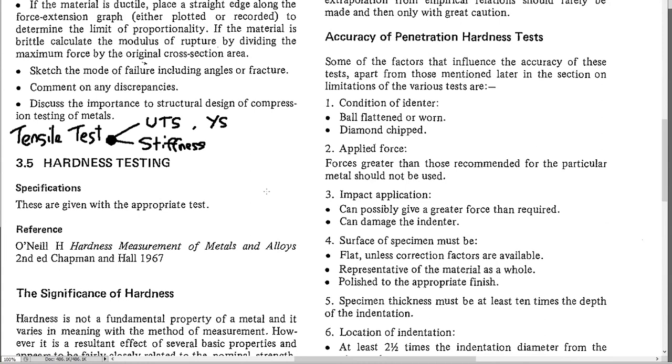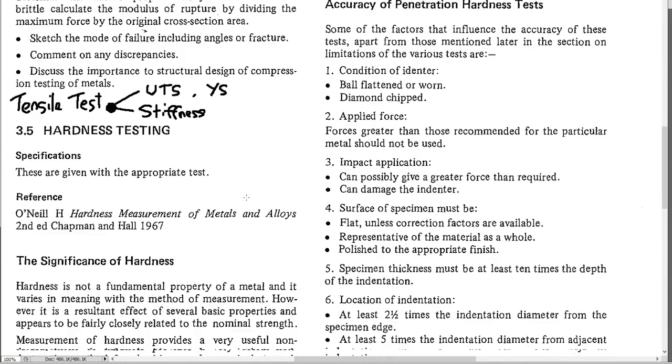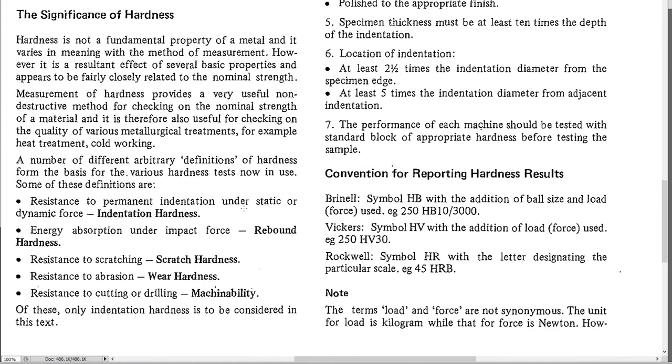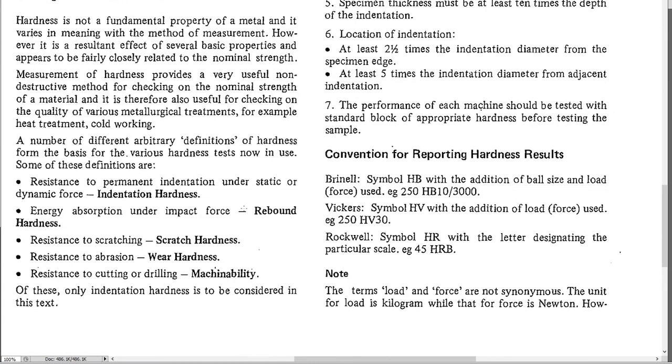The next most important measurement is hardness. Hardness is a surface property, so you only need to measure at the surface — you don't have to cut the specimen in half. For metals, which are ductile, we dent them and measure the size or depth of the dent. The bigger the dent, the softer the material; the smaller the dent, the harder.